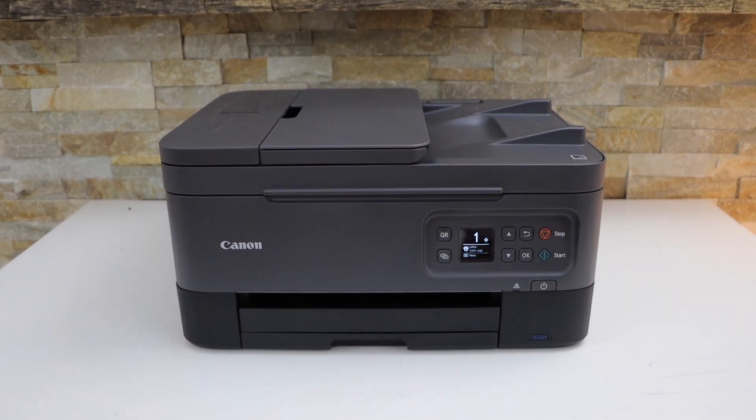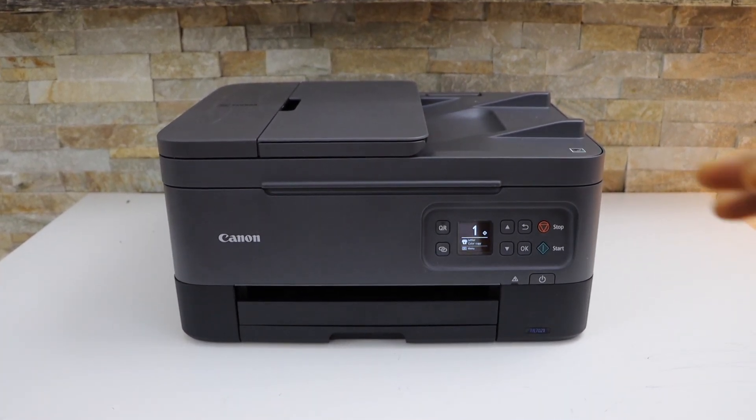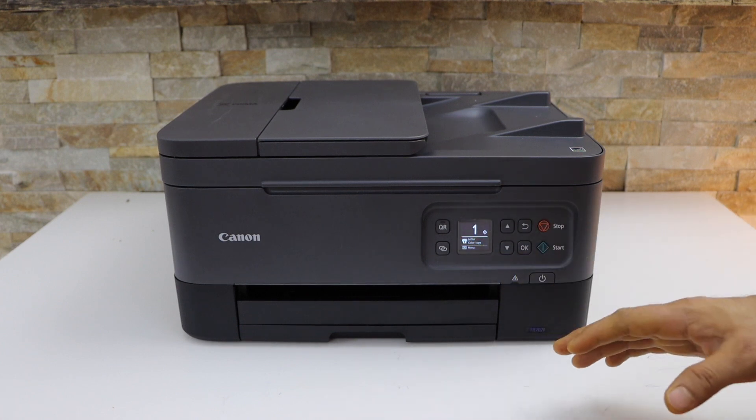In today's video, I'm going to show you how to do the two-sided printing with your Canon PIXMA TR7020A printer.